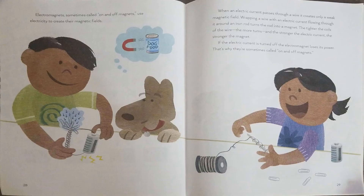Electromagnets, sometimes called on and off magnets, use electricity to create their magnetic fields. When an electric current passes through a wire, it creates only a weak magnetic field. Wrapping a wire with an electric current flowing through it around an iron rod turns the rod into a magnet. The tighter the coils of the wire, the more turns, and the stronger the electric current, the stronger the magnet. If the electric current is turned off, the electromagnet loses its power — that's why they're sometimes called on and off magnets.